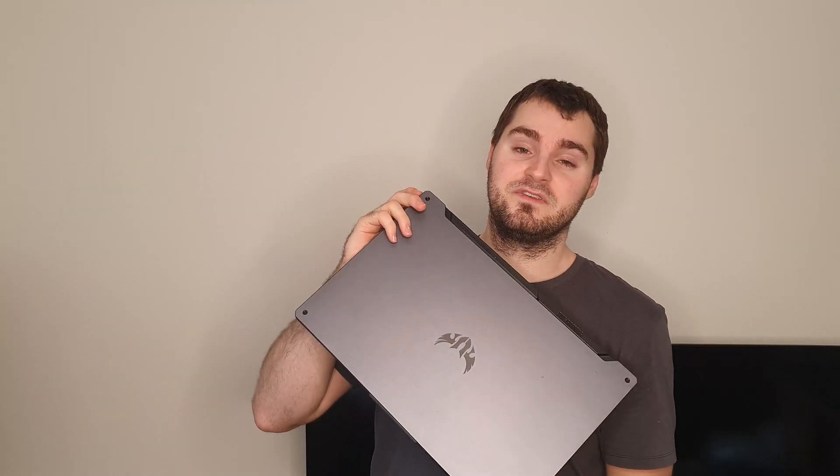Today I'm going to be looking at the Asus A17 TUF gaming laptop. As promised, I'm going to be looking into changing the battery from the 48Wh battery to the 90Wh battery. I'm also going to be looking at changing the RAM and the hard drive or SSD.